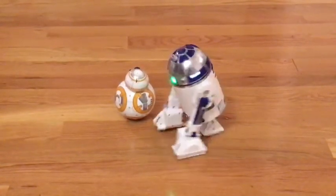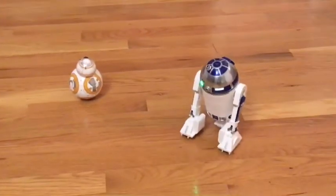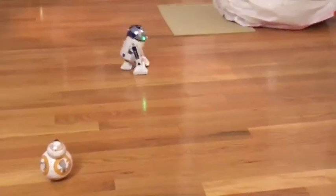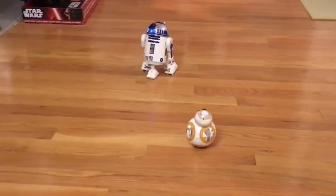Let me drive him a little bit. I'm getting used to driving him so I'm not very good yet. Let's try some effects here.